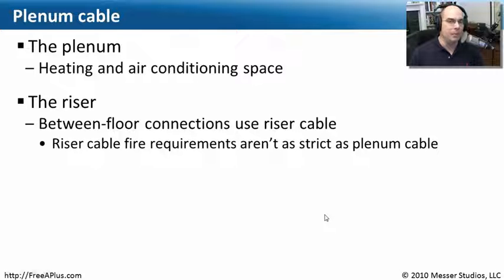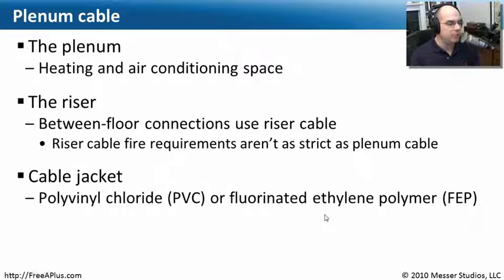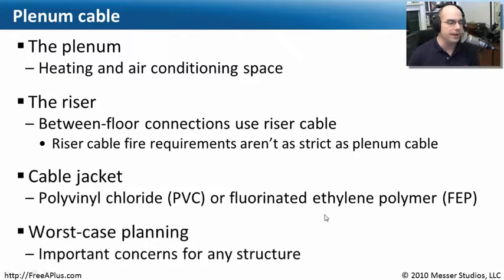Functionally, the cable inside of those is probably Cat 5, Cat 3, Cat 6, or whatever you purchased. It's what's wrapped around the outside — the cable jacket. Usually these are polyvinyl chloride (PVC) or fluorinated ethylene polymer (FEP) type cables. You'll need to make sure that if you're purchasing cable going in the plenum, you get one that is properly rated. You may have to talk to somebody local who knows the fire codes for your area. This is really just planning for the worst case scenario — in case there is a major problem like a fire, you want to be sure you're able to contain that fire to a very small place.